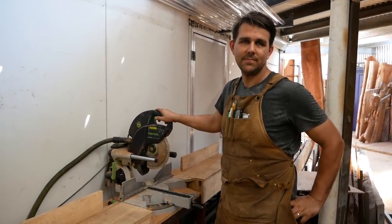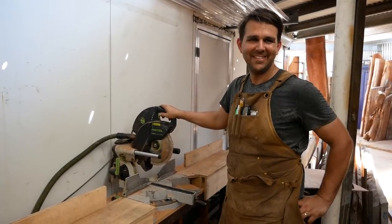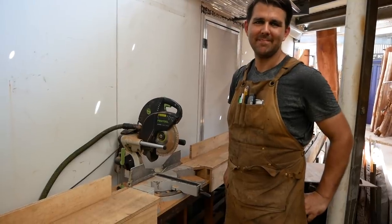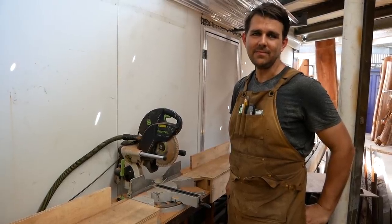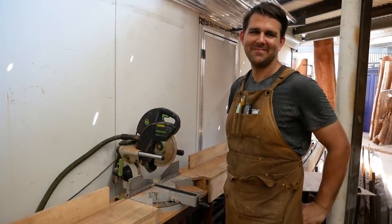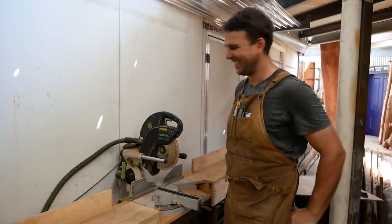I've used it a couple of times and I'm ruined now — my saw at home, I'm ruined. Having used this thing here, I've been coveting it. It's a wonderful tool. So let's see if I can fix up my saw at home, my crappy Triton compound mitre saw, if I can get something close, and I'll get Joel to rate it when I'm done — see if he gives it a thumbs up or a thumbs down. Good luck. Thanks Joel.